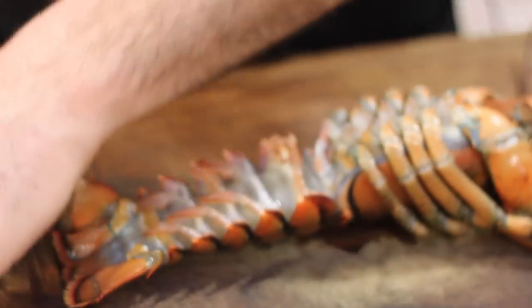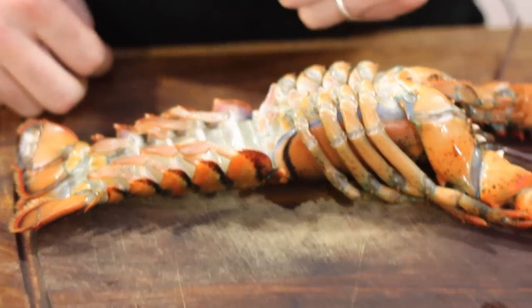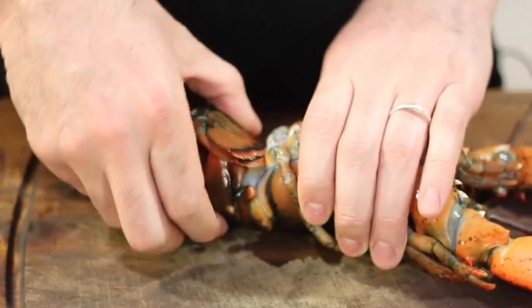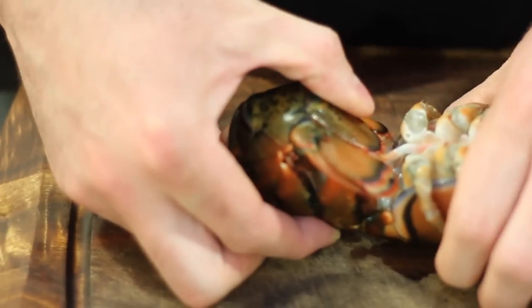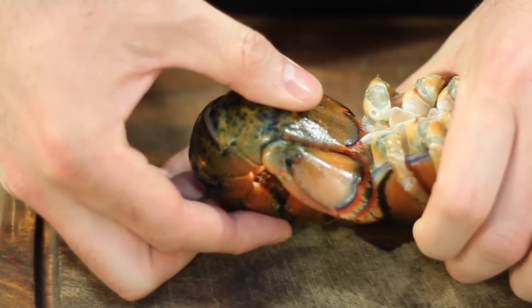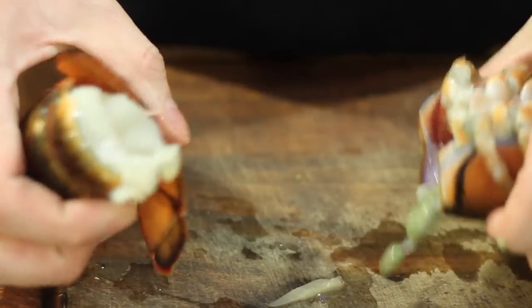You may notice a little bit of movement afterwards, but the lobster is no longer alive. The next step is removing the tail. Simply hold the body, curl the tail under itself or over itself, and twist it the opposite way of the body and pull.